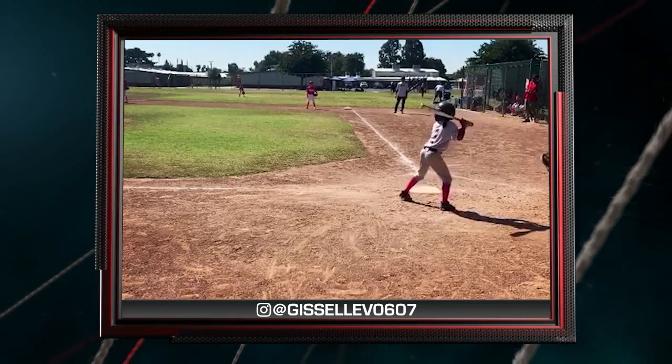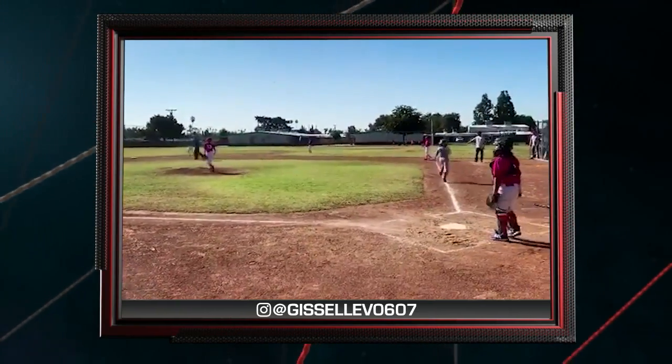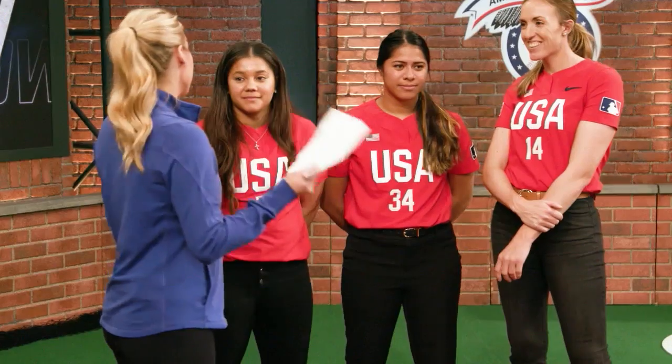Our next video is submitted on Instagram by GiselleVO607 in Arizona — hashtag this girl plays baseball. Let's see what she's got. Playing with the boys, I think it's awesome — way to show them how to hit like a girl.